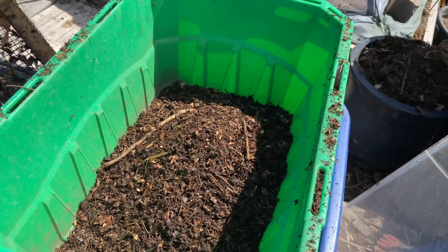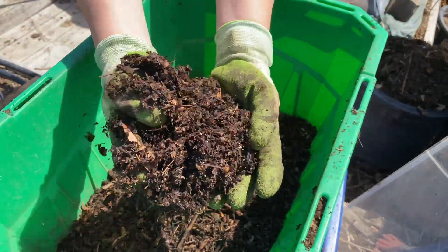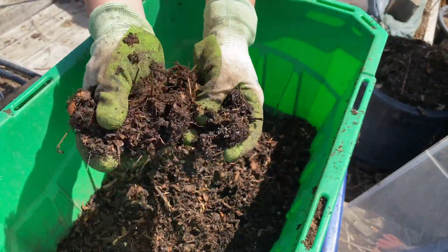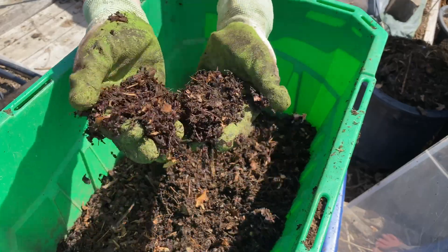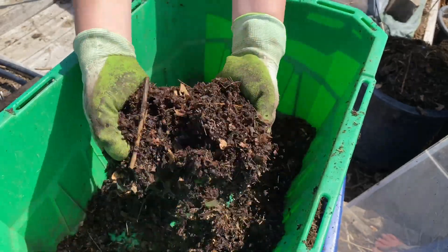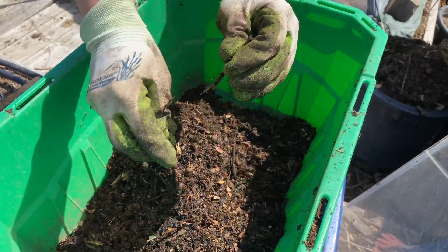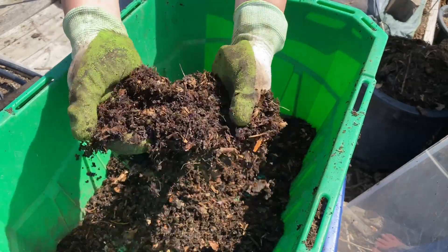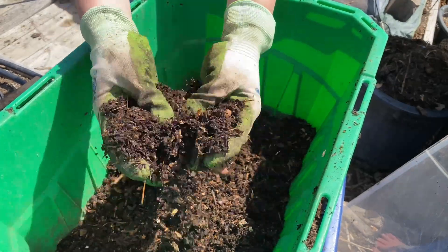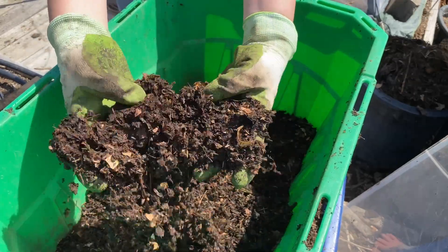And what's left, what I get out of it, is this beautiful compost. It's really nice, it's airy, it's fluffy, just beautiful. The odd stick gets through there, but that's okay because it just adds to the loaminess and airiness. Just a little bit of eggshell in there — it'll all break down eventually, but it just adds to that nice texture that we want.